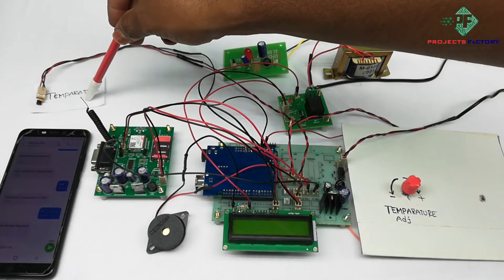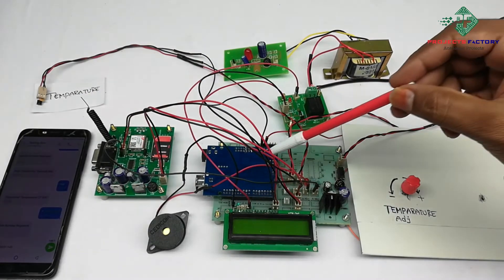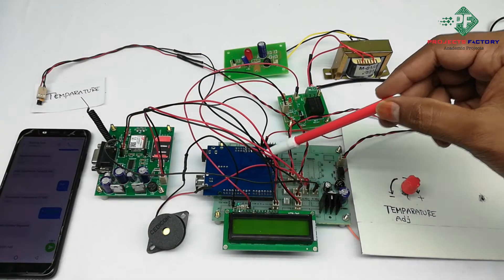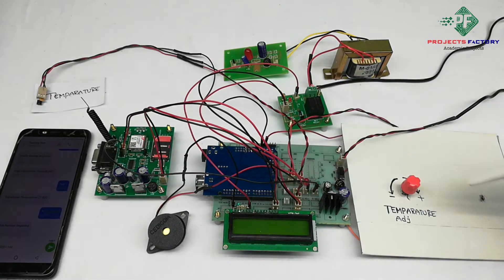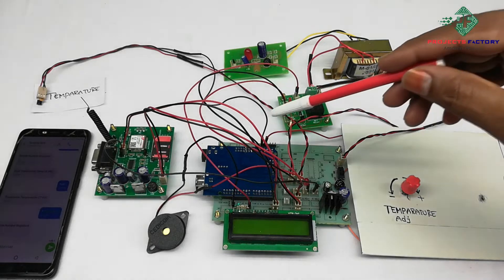An LM35 temperature sensor and buzzer are connected to Arduino analog and digital pins respectively. The transformer can be controlled by a relay connected to an Arduino digital pin. A 10k potentiometer is connected to Arduino analog pins.